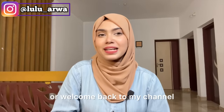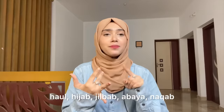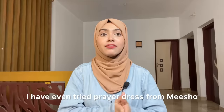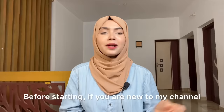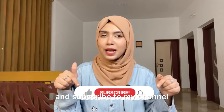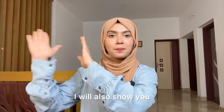Hi guys, welcome and welcome back to my channel. In today's video we are doing a Meesho hijab haul — hijab, jilbab, abaya, niqab, everything. I have included in this video even prayer dress, which I have always tried. So without any further ado, let's get started. If you are new to my channel and watching me for the very first time, please take some time and subscribe.